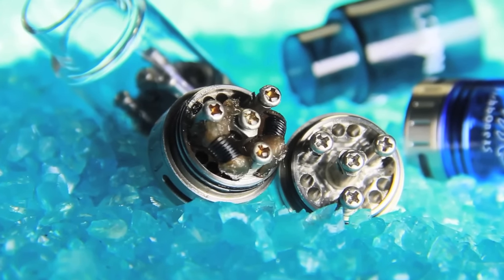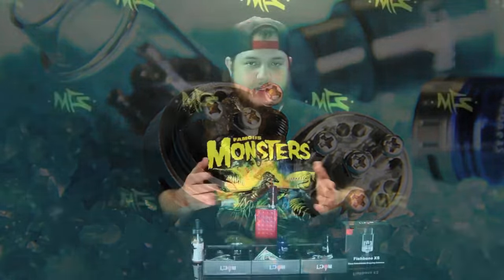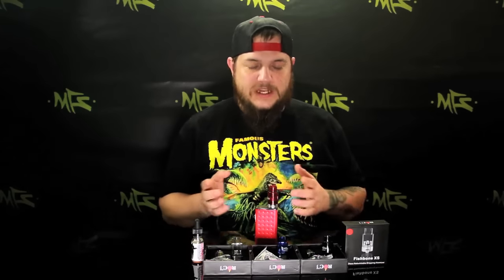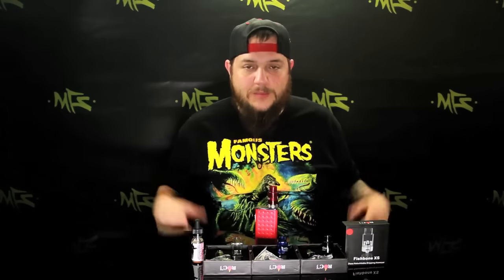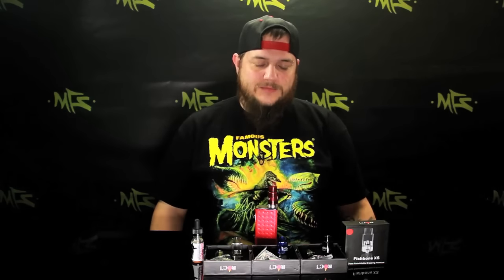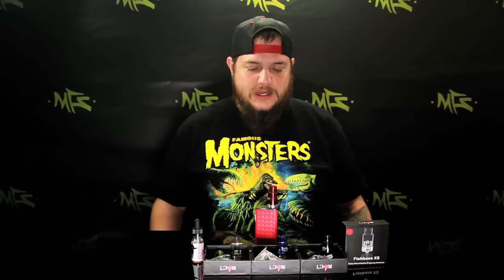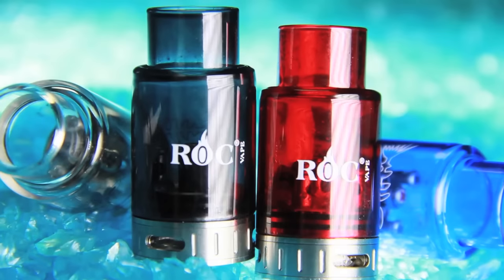With the triple-sided deck like that, you can really get creative with your builds instead of your standard two-sided deck — you get a little third element in there, pun very intended. It would be great if you want to get flavor, get creative with your builds, or just want some nice clouds. This would be a great RDA for you.